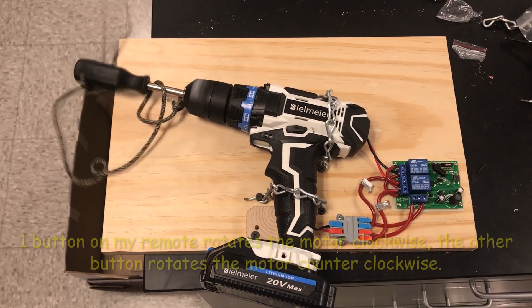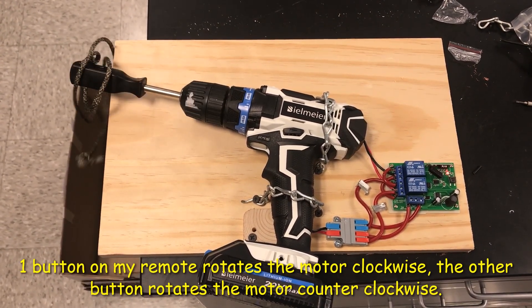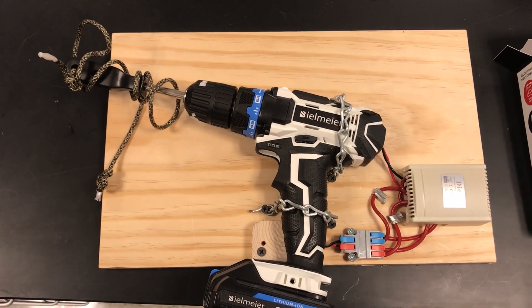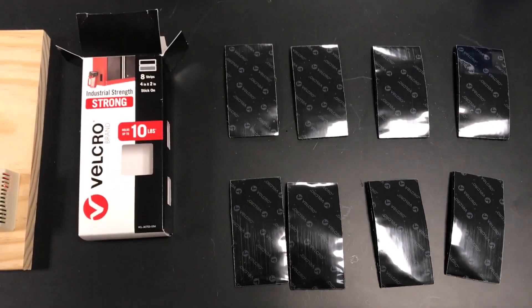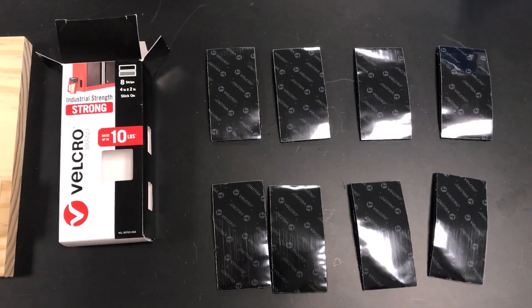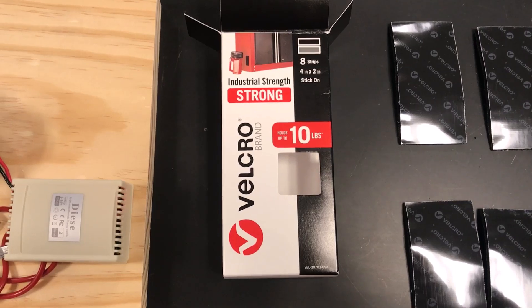Test — wireless controller activated. To mount the mounting board on my door, I'll be using industrial strength adhesive velcro. My principal wasn't too excited about me drilling into my door, so I think this will be strong enough to hold it on.